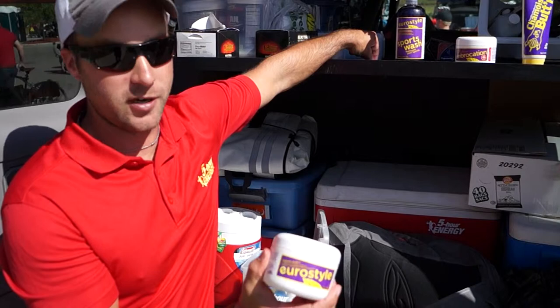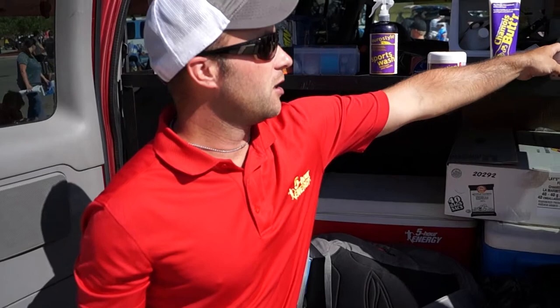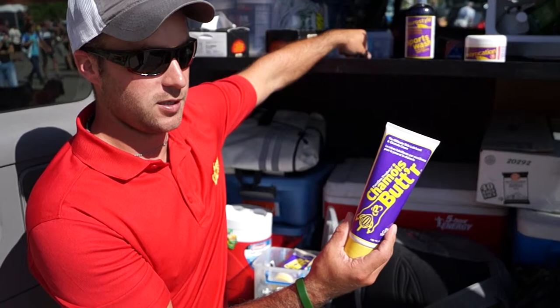There are two different styles for different people. The Euro style is kind of methylated, so it's got a little bit of a cooling action. Some people don't like that — I personally do, and I know a lot of the guys do. And then you have the more traditional style, the non-methylated — same stuff, same idea, keeps things moisturized, helps keep down rashes.